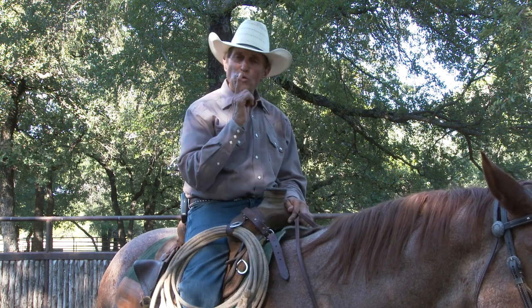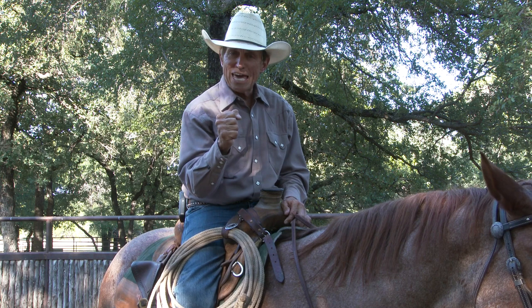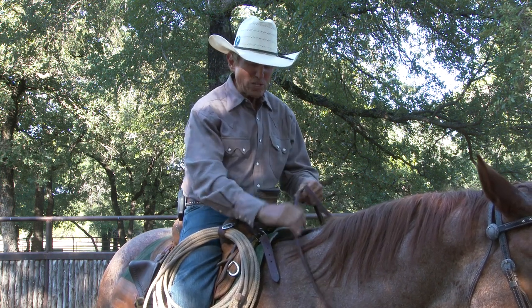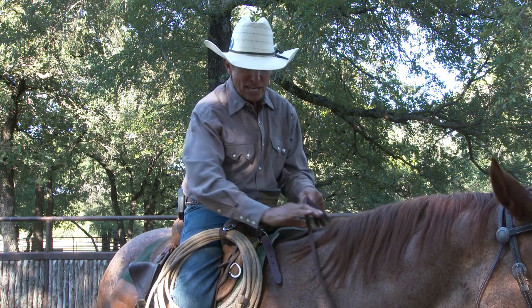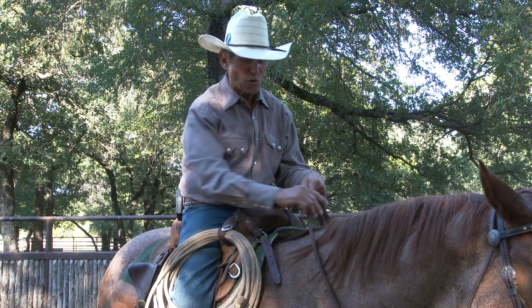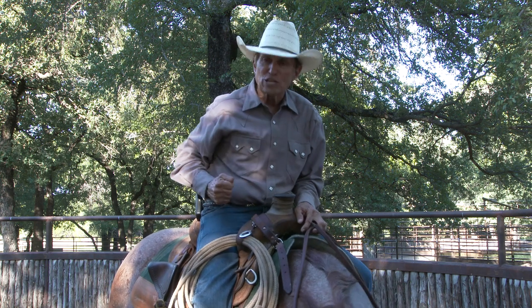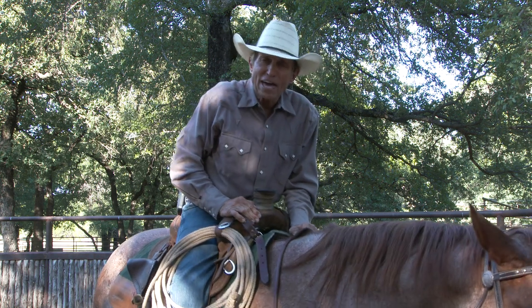I'm talking about using your fingers first to communicate or signal this horse. One reason we ride with our little fingers down instead of like this is so that we can use those fingers to signal this horse. If a guy would use his fingers more — most people immediately go right to their arm, which a lot of times is too much too fast.